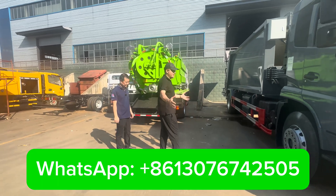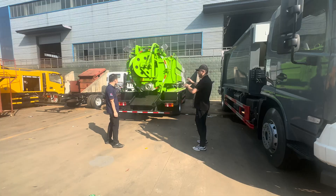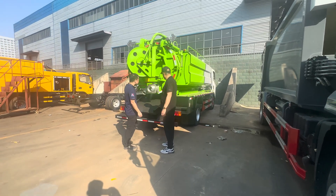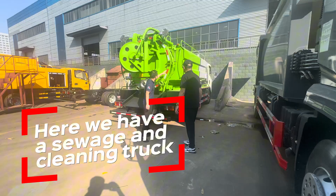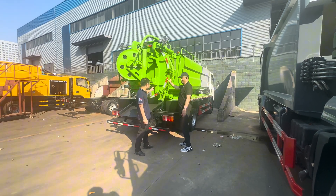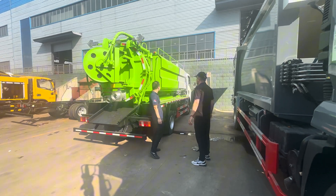Sir, I also see nice trucks here. Please talk about them a few words. What is this? What we call is a sewage and cleaning truck. In the middle, the round one is the sewage tanker. It's a cylinder type, and here is the water tank.